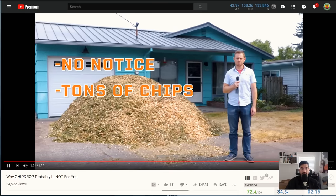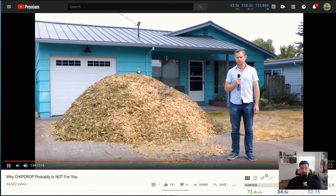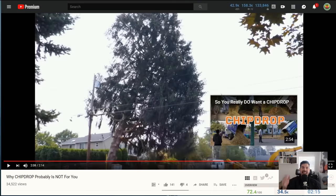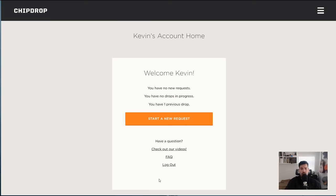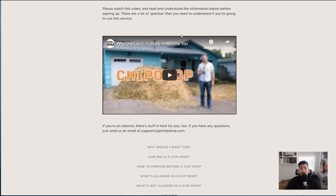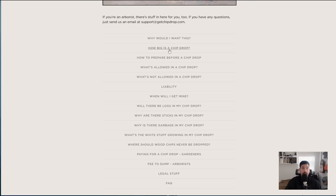The key caveats: you'll get no notice, tons of chips, and you might have to wait forever. When you sign up you can specify whether you want logs or not, but you cannot say how much you want. You can say where you want it placed on your property — driveway or not — but you can't say 'bring it to the backyard.' You also can't specify exactly when you want it. The lowest amount you'll ever get is about three yards; you can get up to 15 yards depending on the job.